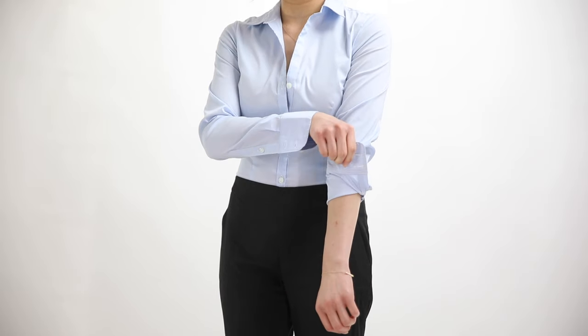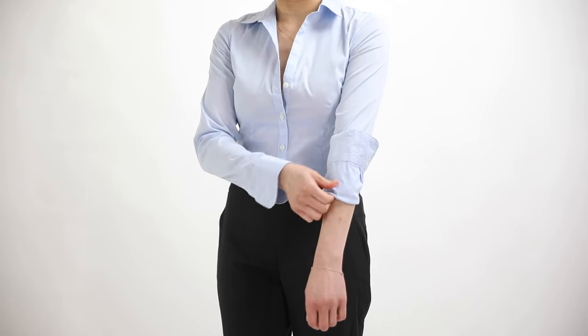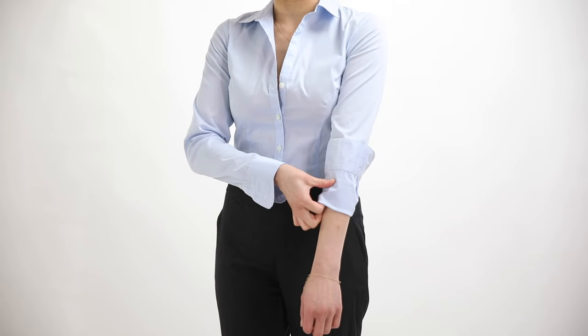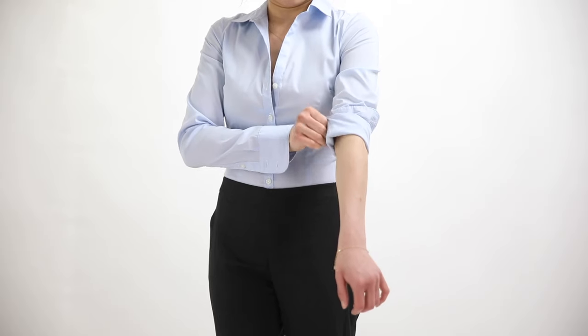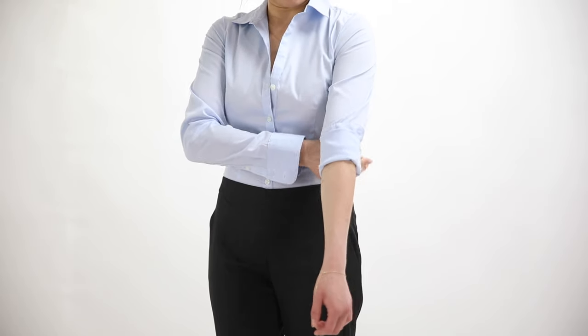Hike that cuff all the way up to your elbow. At that point, tug the fabric to make sure it's nice and taut, and smooth out as many wrinkles as possible. Then take the new bottom of the sleeve and roll it up — the goal is to hide that exposed cuff by about 90%, so you're essentially only doing two folds while achieving a large reduction in sleeve length.